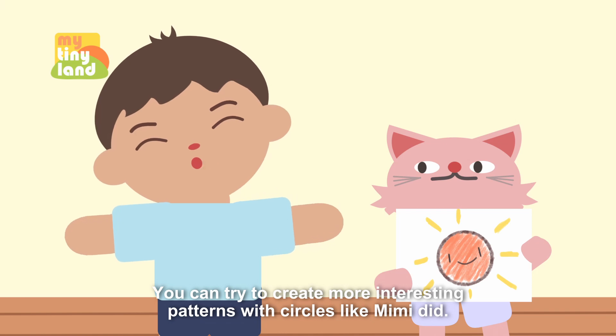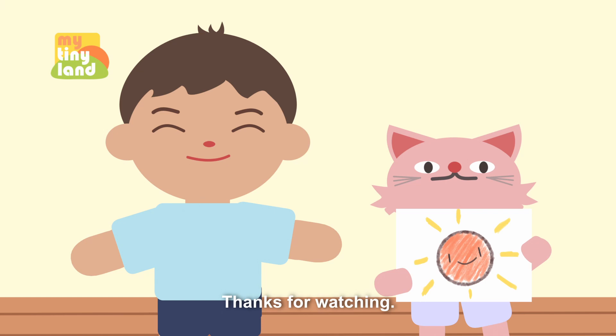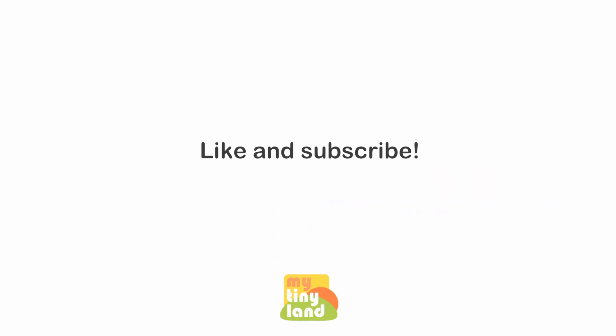You can try to create more interesting patterns with circles like Mimi did. Thanks for watching. We'll see you next time.